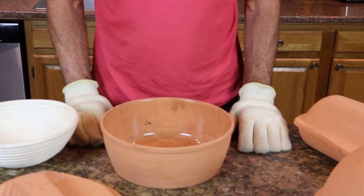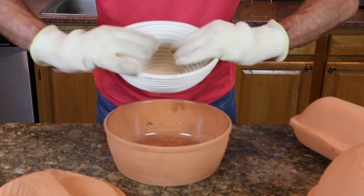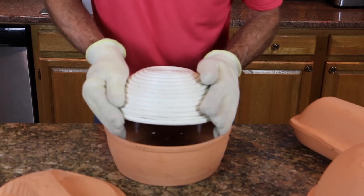Let's take a look at loading dough into the various bakers. With a Dutch oven style baker like this, and most of the others, put your fingers over the make-believe dough while you invert the basket, and then slide your fingers away in one kind of continuous steady motion.